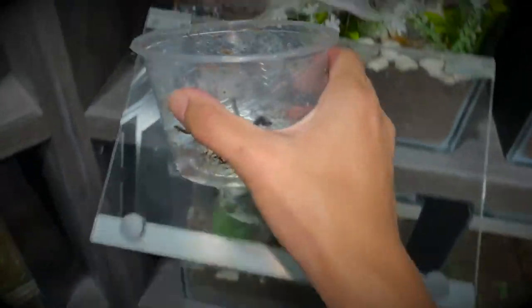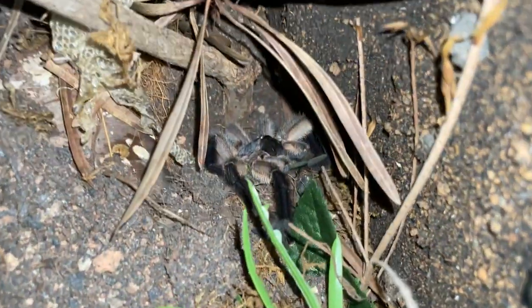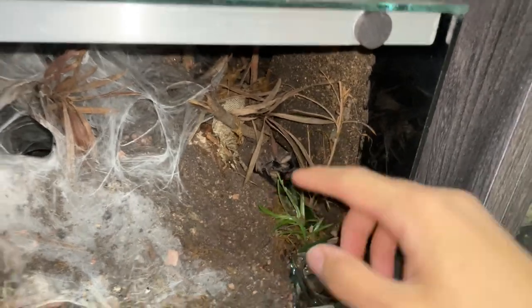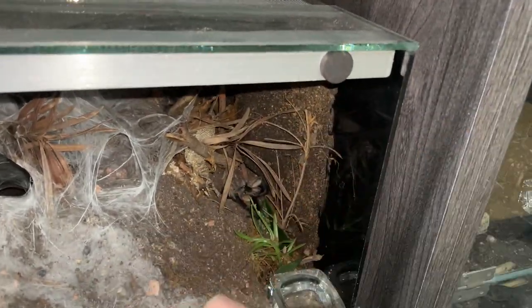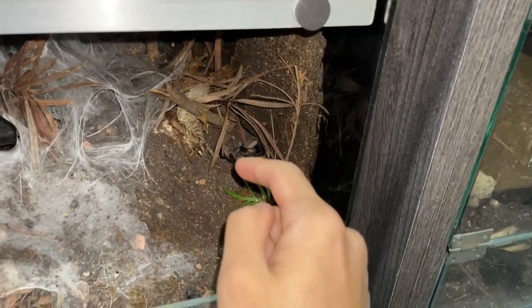Remember that over-excited male, the one that ran across my hand, down my back, and down the other hand? That male tarantula mated with both of my females, the Monocentropus balfouri. And today I found him dead at the side. He lived a long life. For those who don't know, I keep mentioning in videos that male tarantulas don't live very long.